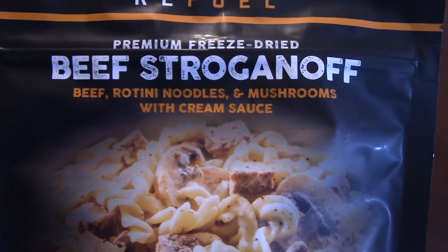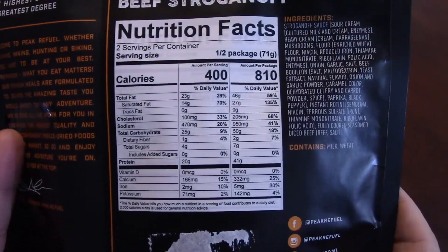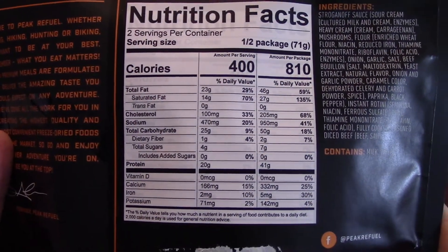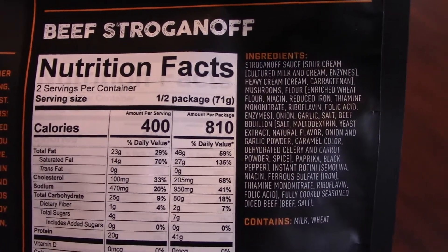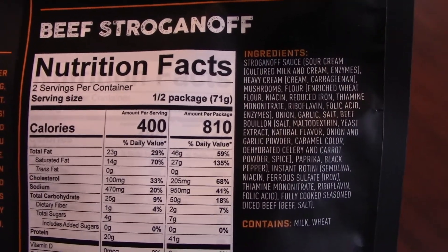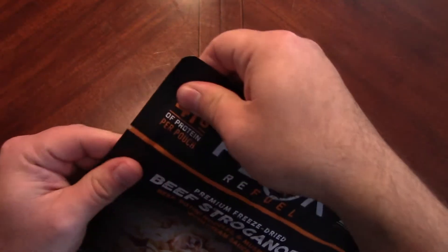Beef rotini noodles and mushrooms with cream sauce. Nutritional facts: a big whopping 810 calories for the entire package, which is insane - that's a lot. The ingredients list is reasonably small, nothing super crazy that jumps out, which is good.